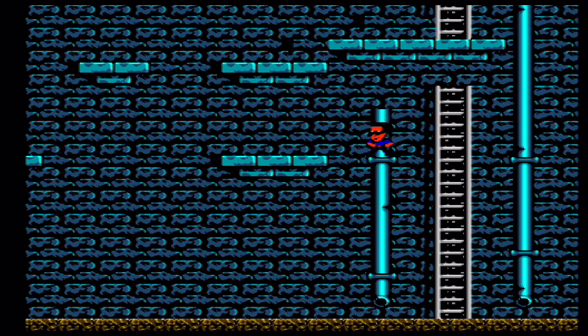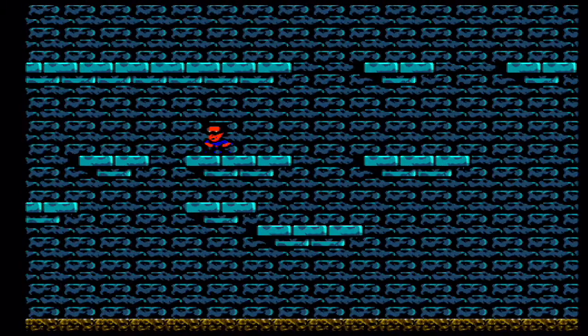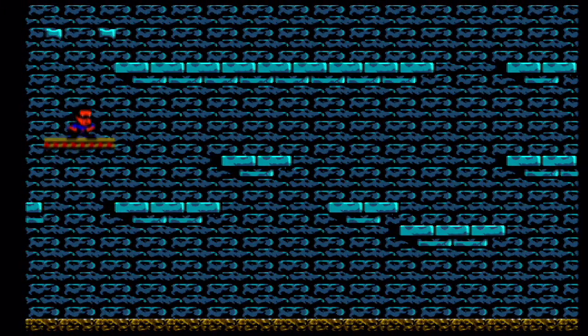Hudson Hawk is not a very good game. Between its poor graphics, finicky controls, and unintuitive levels and user interface, it's likely to be a bigger source of frustration than fun.